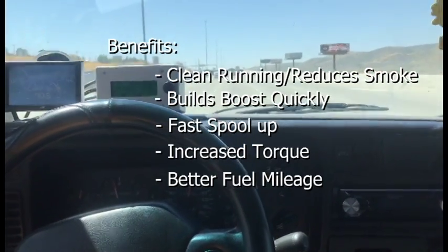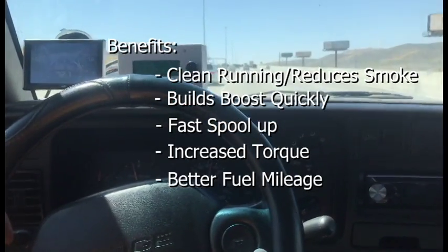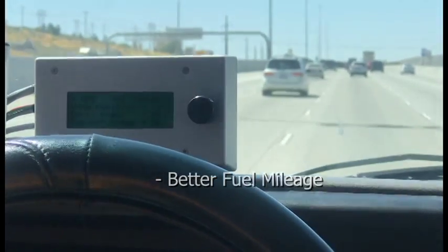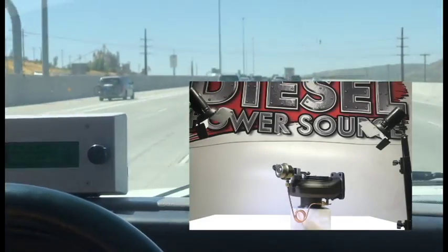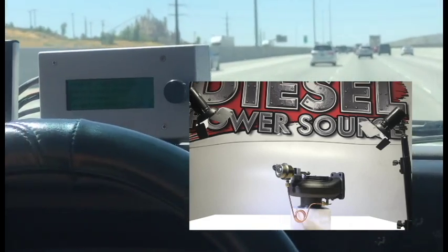It runs so fantastic, and it lets the exhaust out so freely on top end that we really see just a really clean, good running truck when you get these on. It's just kind of the holy grail of turbos — it just makes your truck and turbo run so nice.